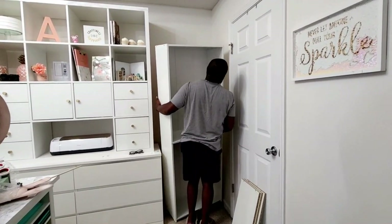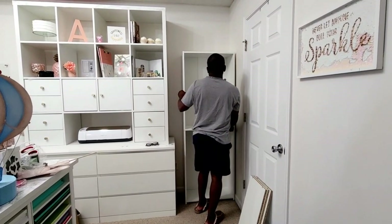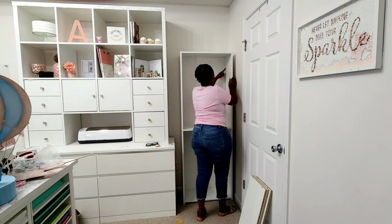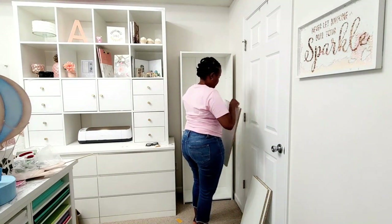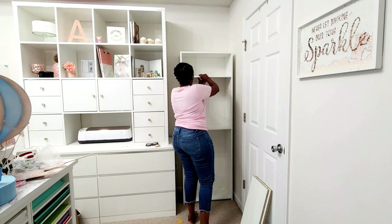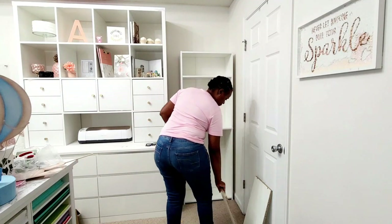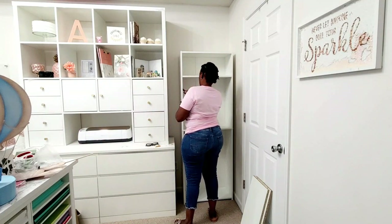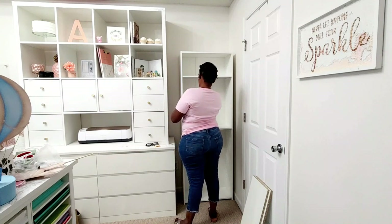Now the bookshelf is up and I absolutely love it in this corner. I know it looks kind of small and it doesn't fit the entire space, but I like it because I'm able to plug in on the side — it's not covering the outlet. Here I am putting up the shelves. This comes with three shelves, but I have some extra shelves and shelf hooks from another project that I'm adding on because I actually need more shelf space.